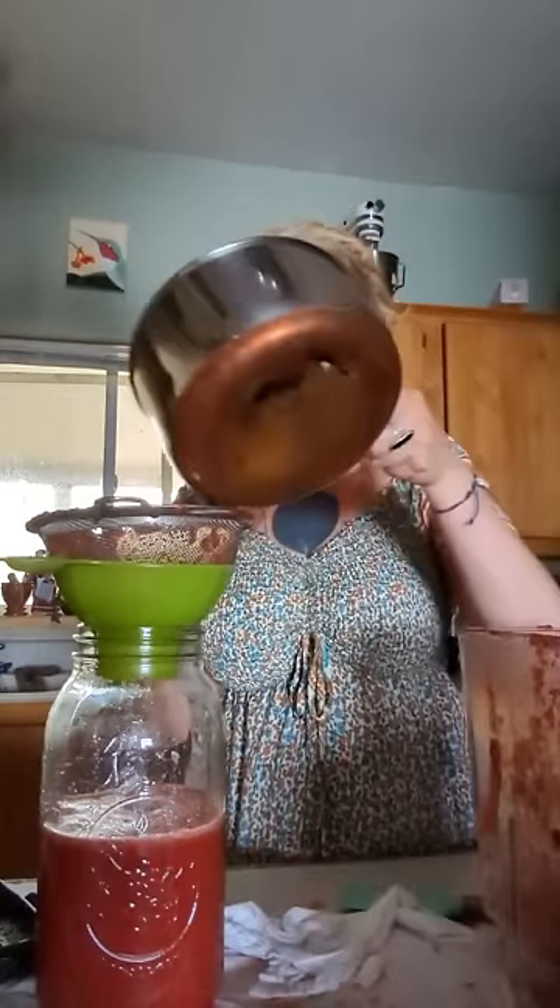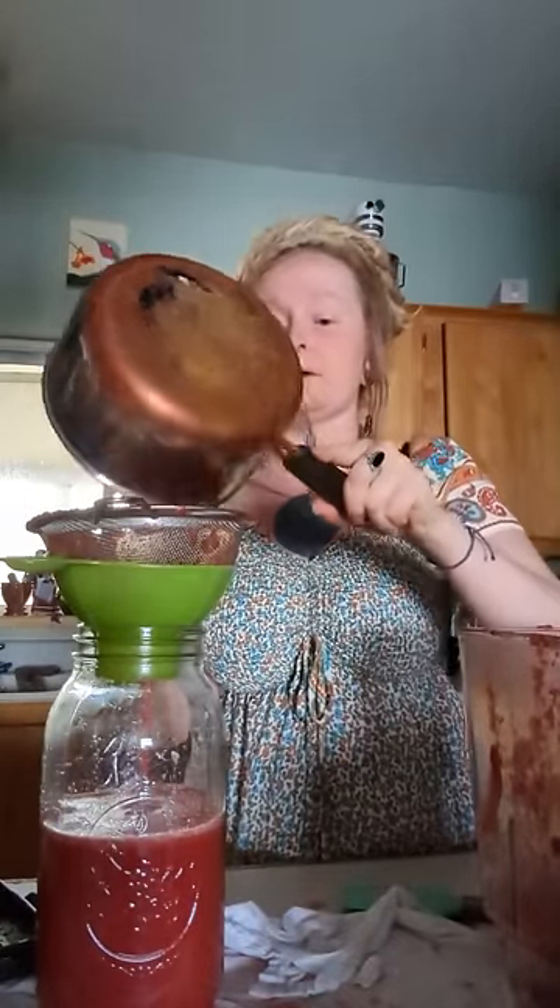This is obviously something that kids would like doing with you because it's messy, it's making sloppy sounds, it's getting all over. My kids are older now — one's moved out and living with a girlfriend, one's almost graduating from high school. I'm past the fun-with-mom stage and into the side-eye stage now.